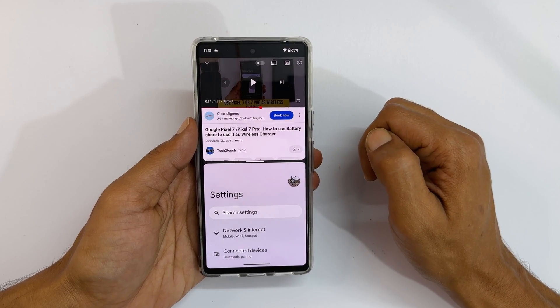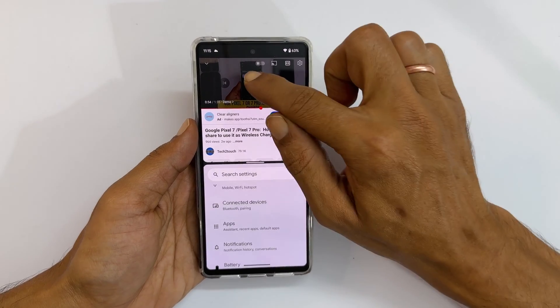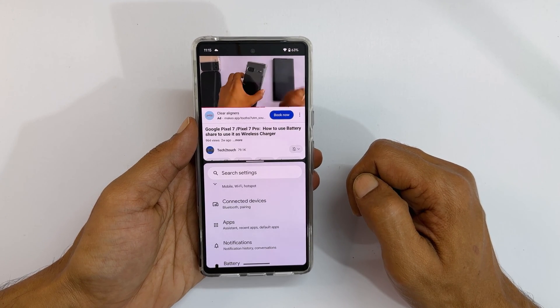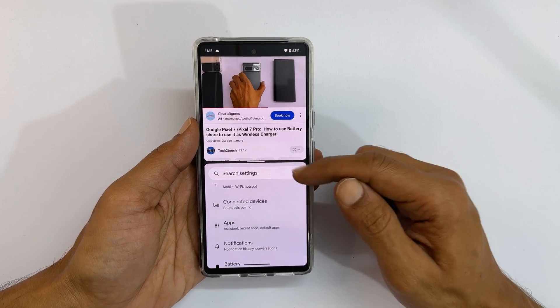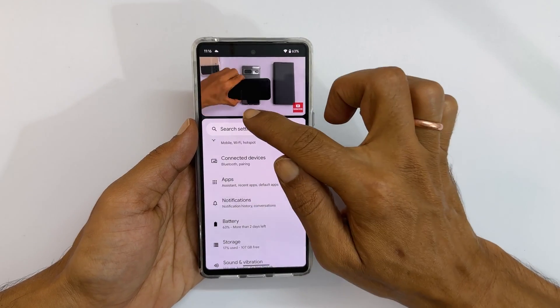Now we are in the split screen view. You can work with Settings while watching the YouTube video. You can customize the split screen's look by adjusting the app size — move this handle up or down to adjust the height of the first and second app.